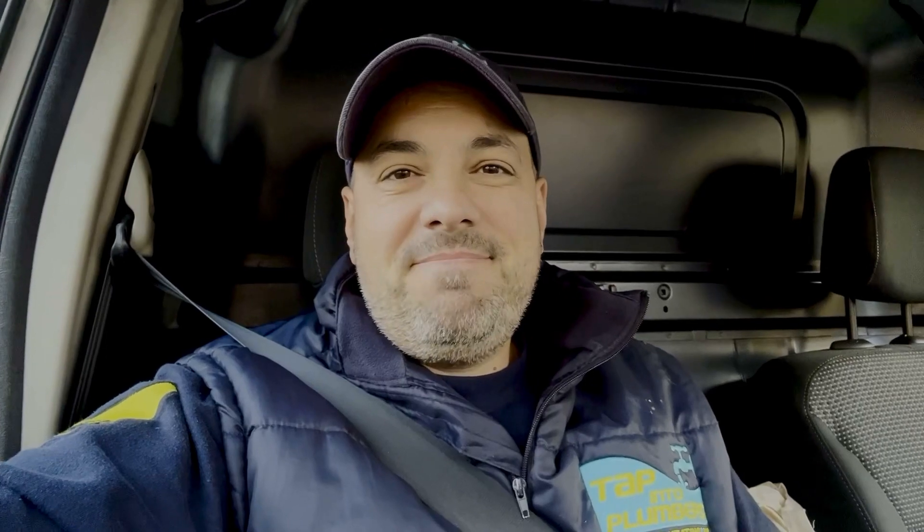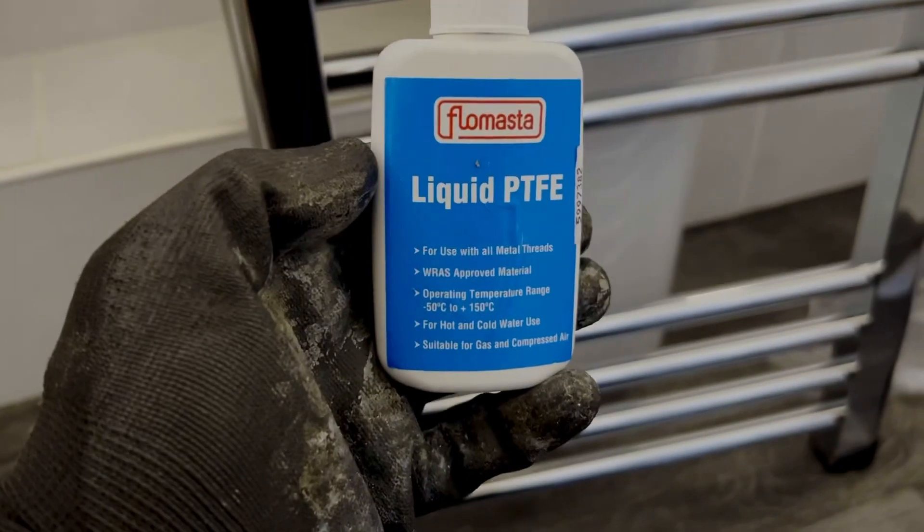I've got a gas run to do today in the absolute freezing cold — can't wait for that. I'm going to put a video together of some of the jobs we've been doing over the last few days. Let's get on with it. Liquid PTFE — never used it before, I'm going to give it a go.